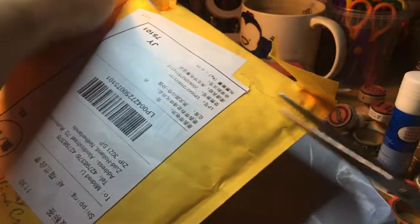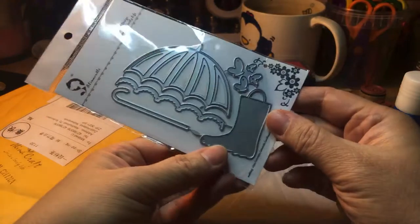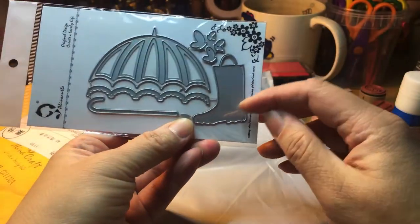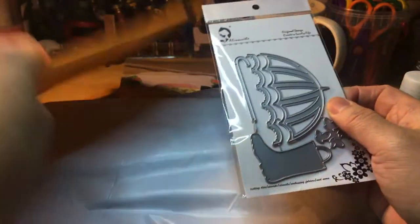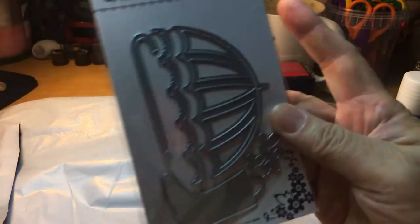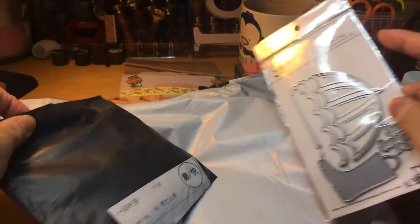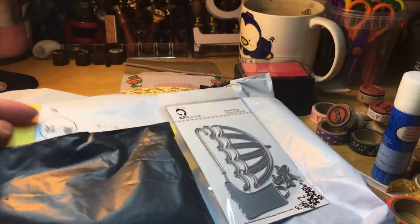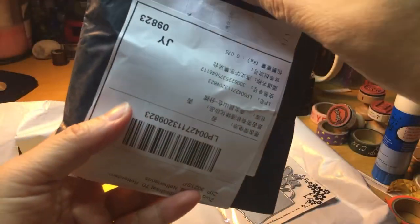I can't open it — I'm going to cut it with scissors. Oh yes, it's umbrella and rain boots. Nice. And some butterflies. So this is an empty envelope because I took the dies out. And some more. I'm going to cut another one open — maybe I can rip it open.